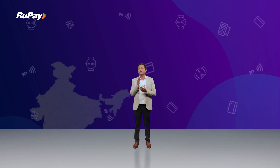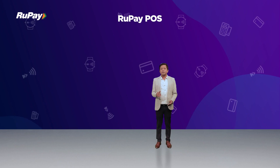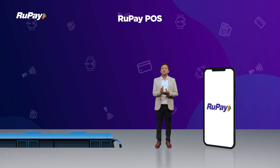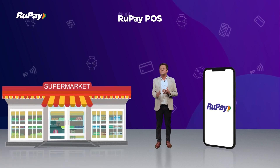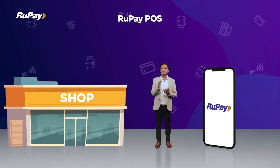So now imagine — by enabling this technology, even the remotest corner of the country can be linked to the digital payment revolution with RuPay POS. By enabling this method, small traders and shopkeepers can now easily be connected to card payment without any major investment in card machines or POS. RuPay POS changes the way merchants accept payment, thereby driving the sentiment with customers to pay using digital mode payments.